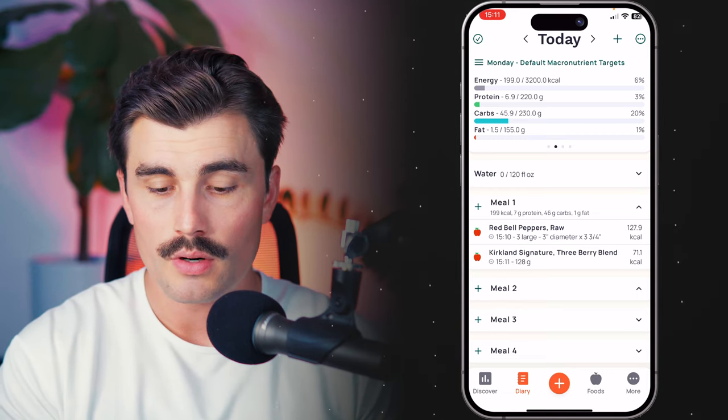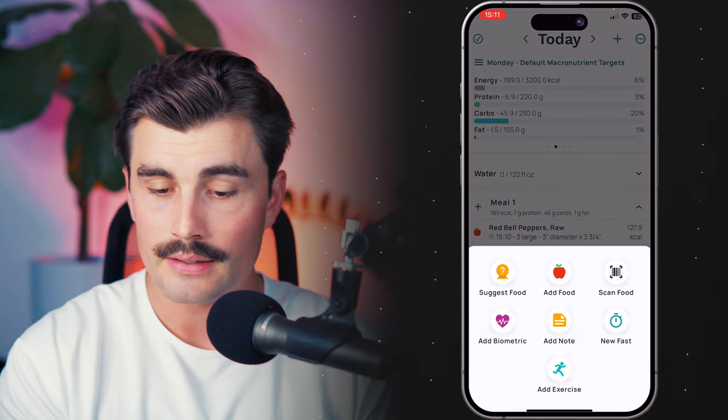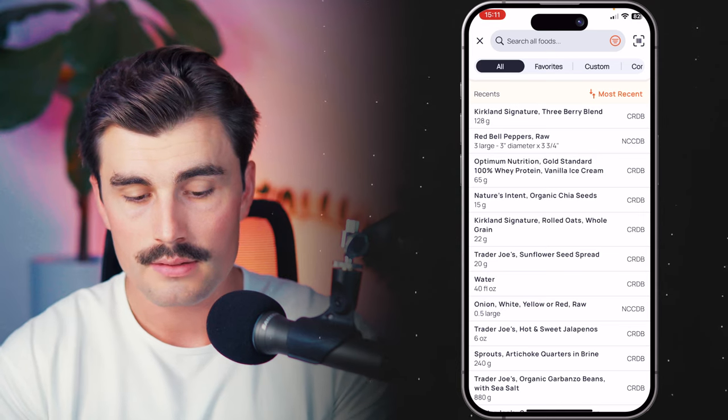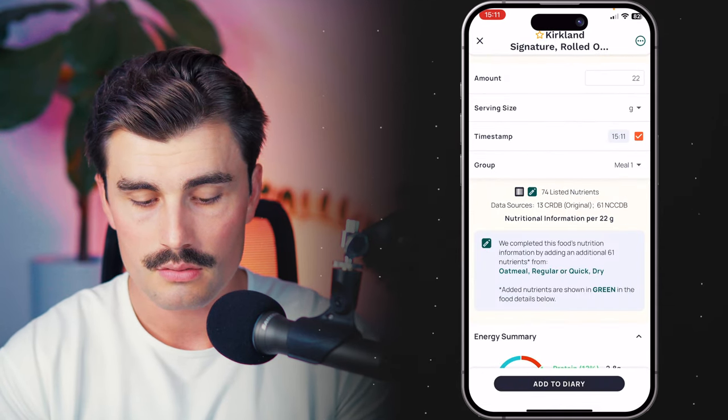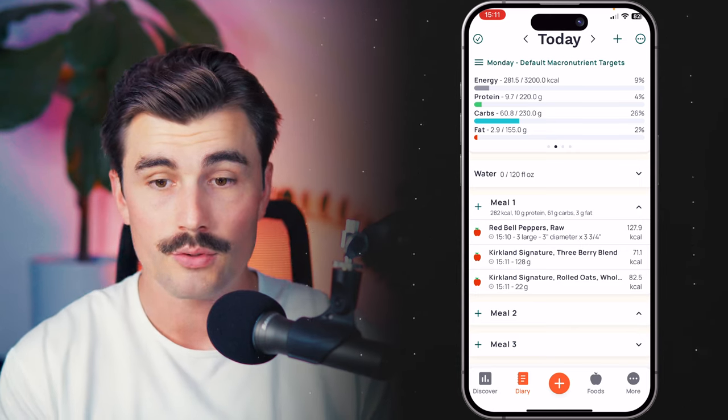The third way that we can add food to our diary is clicking the plus sign at the bottom of the screen and clicking on 'Add Food,' which brings us to this section. We'll go ahead and select this Kirkland Signature Rolled Oats and add that to the diary. And that is another way that we can add food.